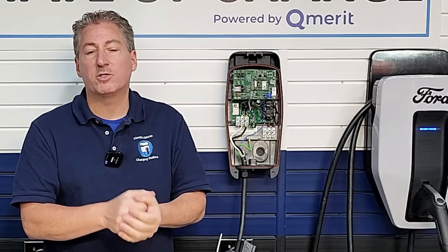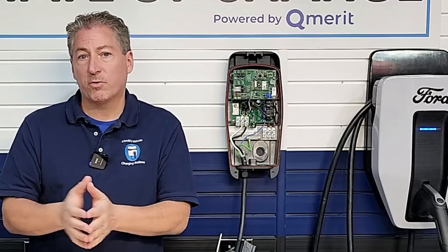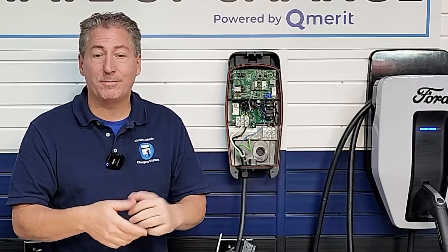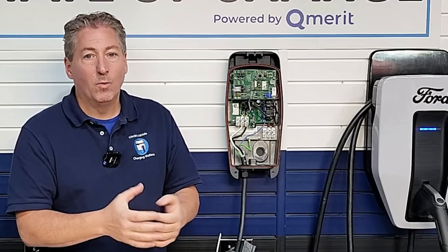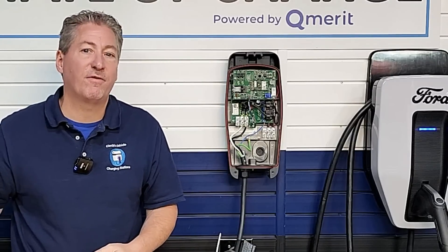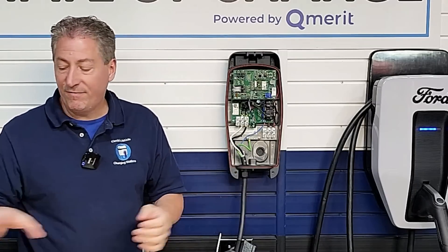People might ask: why would you want to derate? Sometimes people don't have the electric capacity in their home to deliver the full 30 amps. To deliver 30 amps, you need a 40-amp circuit, because for continuous load you can only use 80% of the circuit's maximum power. If a load calculation on your service panel — another reason why you want a licensed electrician — reveals you can only spare 24 amps without overloading your panel, you would derate accordingly using the dip switch or, for the X5, within the app.